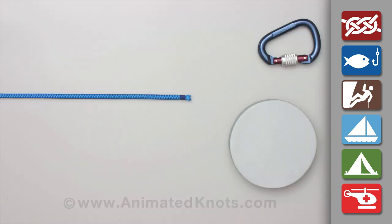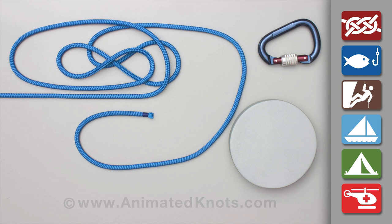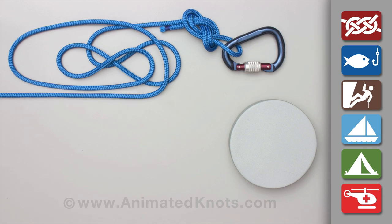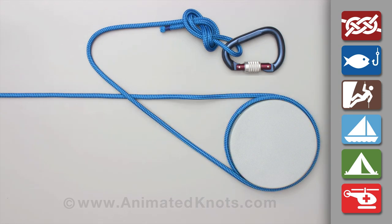Prepare sufficient rope to make three or four turns around the post. Make a figure eight loop in the end and attach a carabiner. Wrap the rope around the post three or four times.